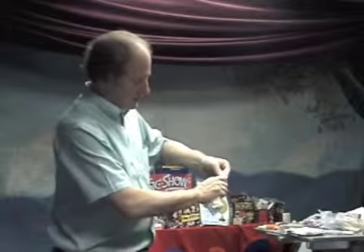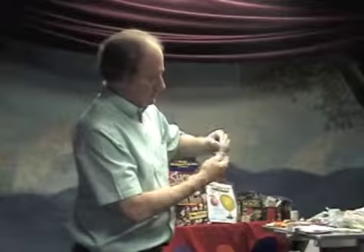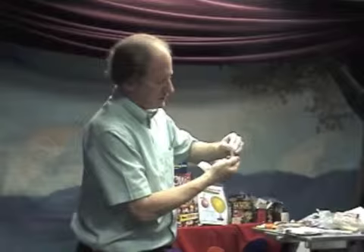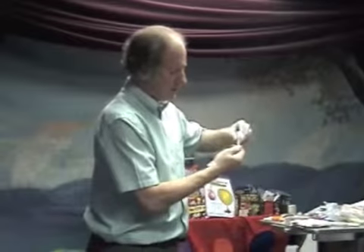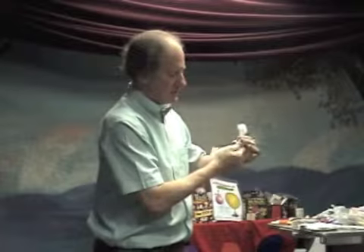You've got kind of a tube, and you're going to start twisting. This tube here is going to be kind of your flower. Take it out and this is going to be the stem.